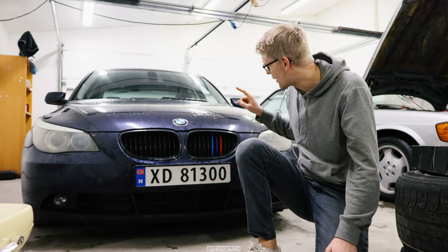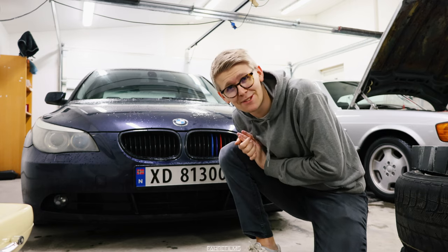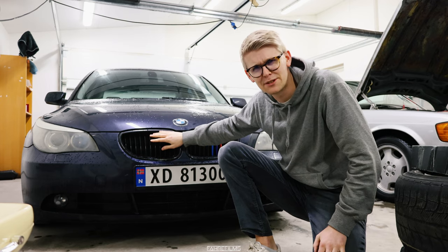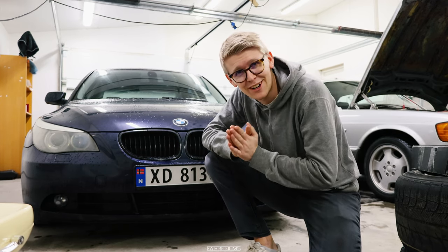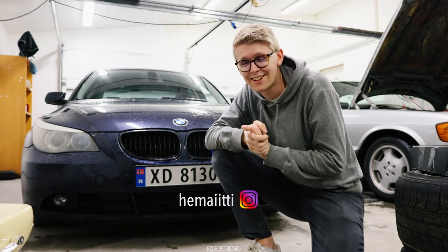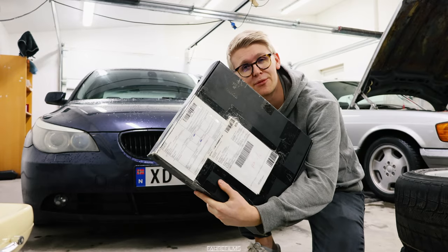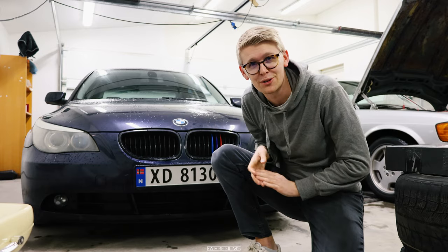I will also swap out the kidneys today. Actually a subscriber has sent me some kidneys. They are from F10 5 series models or something like that, so they are kind of cool. Thanks so much for sending me these — I will put his Instagram right here so you can take a look at his profile. He shipped them to me from Finland which is pretty cool. So today we are going to mount those and the new bumper.